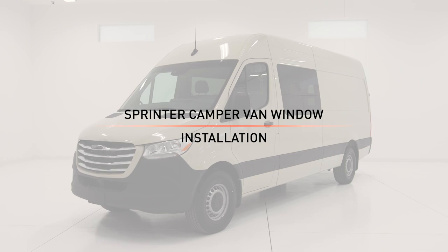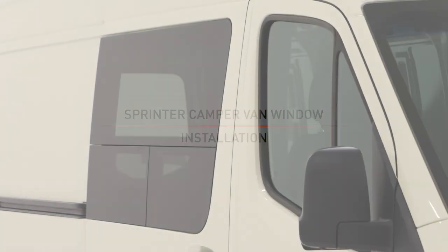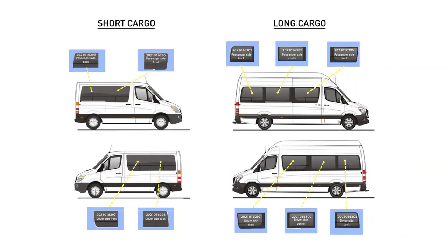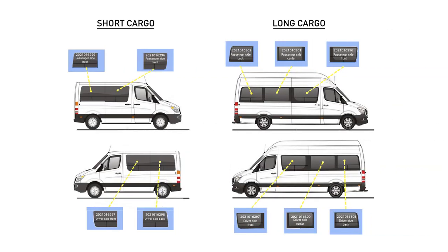This is the installation video for the Lippert sprinter van windows. The installation process in this video will work for all windows for the short and long cargo sprinters.